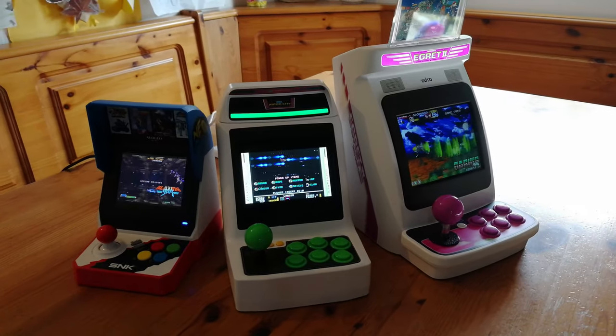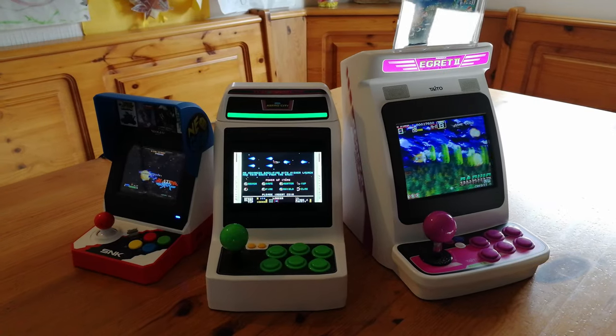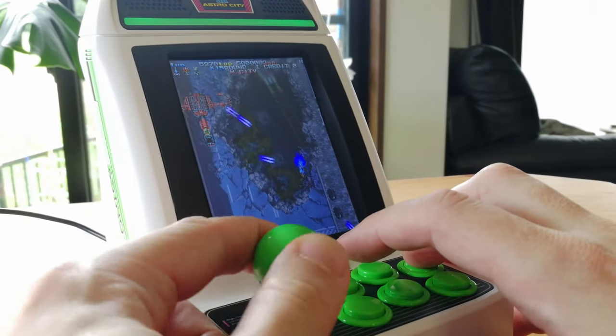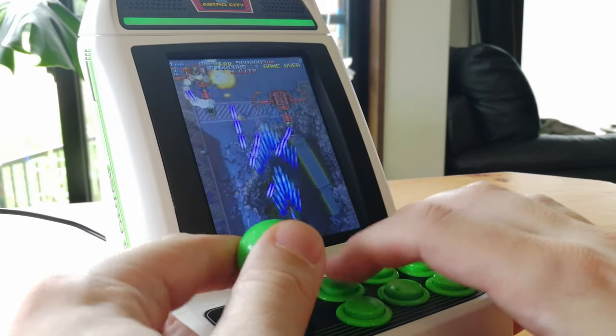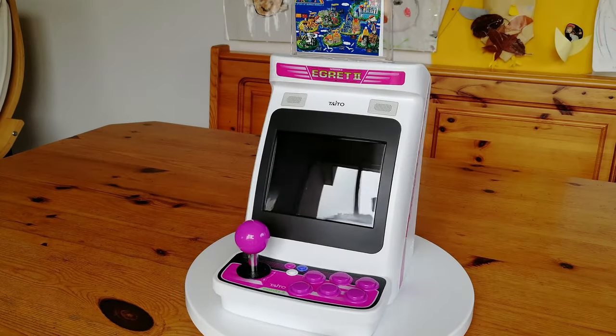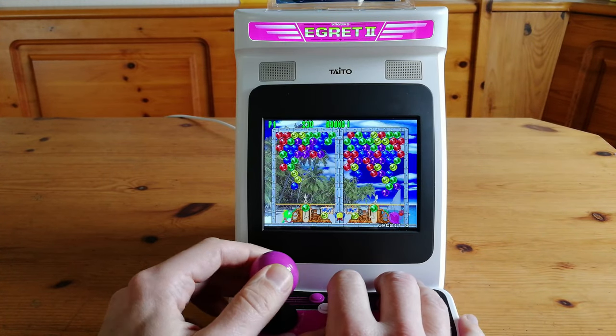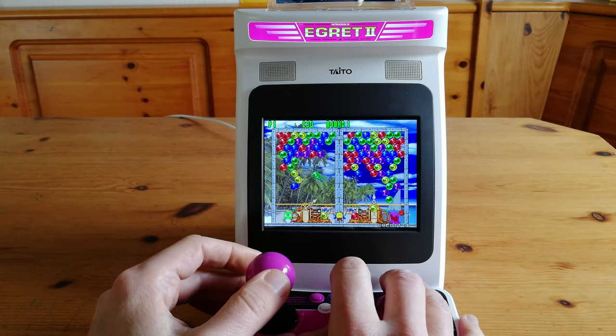Over the past few months, we've been checking out these mini arcades, each of them unique in their own way. The last system released was the Mini V. It had great games, but was plagued with terrible latency. The only other vertical machine was the Egret 2 Mini. With its large variety of slower paced games, the latency could be forgiven.